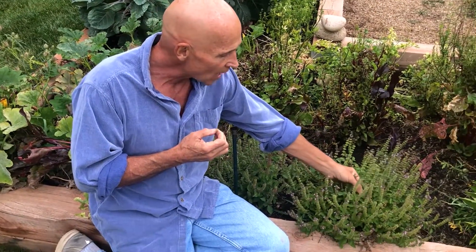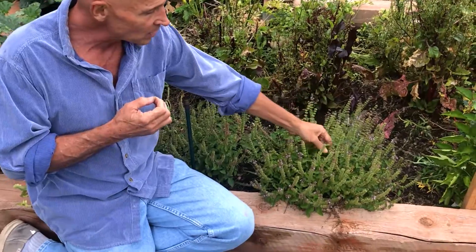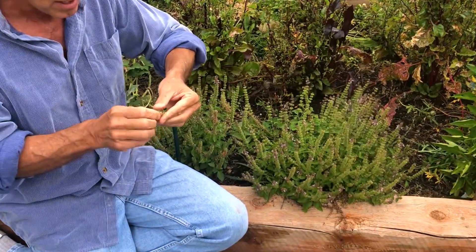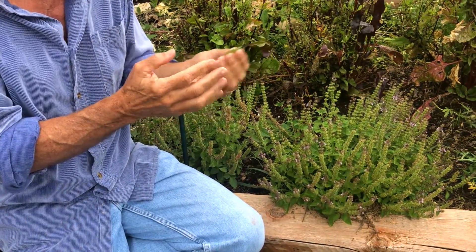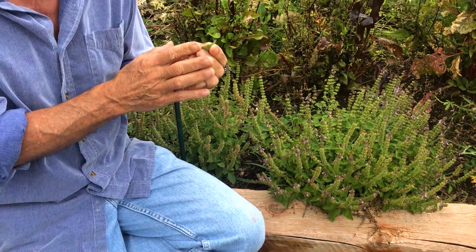So here's the Tulsi plant. You want to use the leaf and dry it. When you have your own plant, you can pick these leaves, which I do every morning — I grab five or six of these leaves and put them on my shake. It's a great way to just add that adaptogenic benefit.